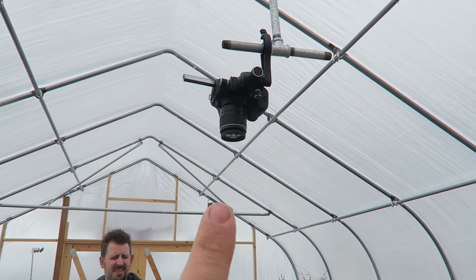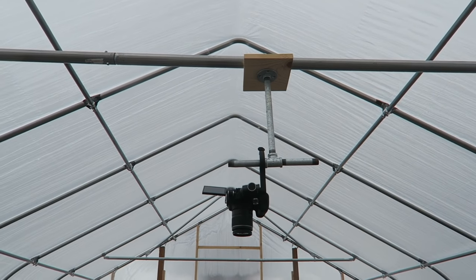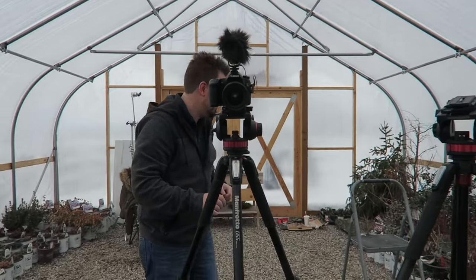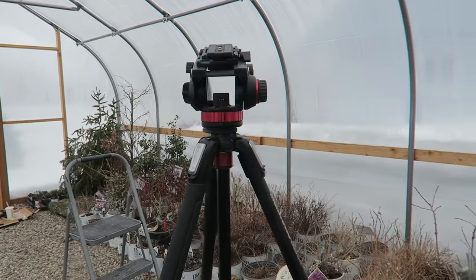We've got three cameras going. We have this one overhead — Aaron fashioned that pretty brilliantly — and then this is our main camera right here, and then we'll have a third one over there. That's why we're vlogging it, because we're using all three cameras to get the close-up angles.